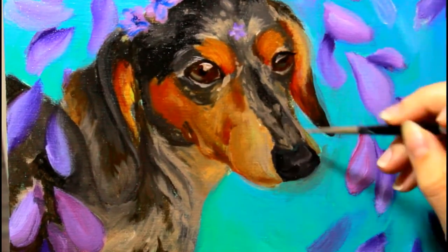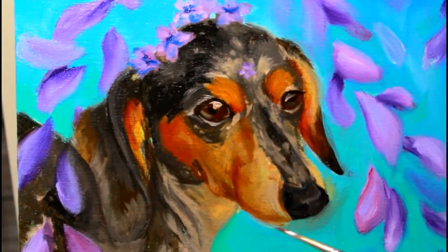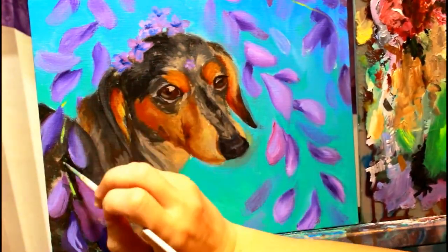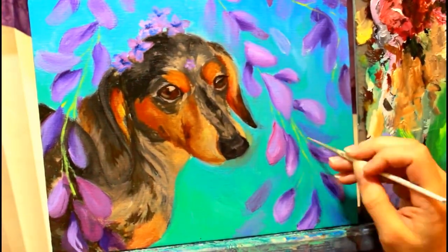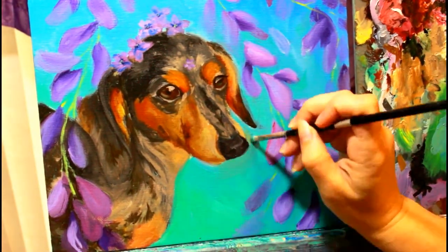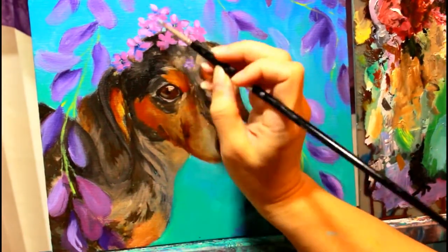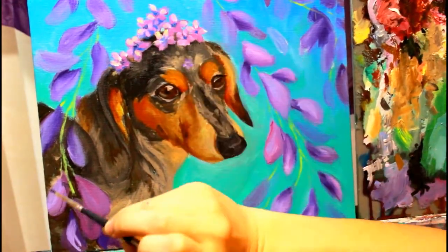Another thing I haven't mentioned: I am using a liquid fast-drying medium for this specific painting because I was on such a deadline. Because I used that, I was able to go in the next day with small details — darkening up the darks, adding the little bright green stem to the flower petals over her, and finishing up the details on her flower crown.